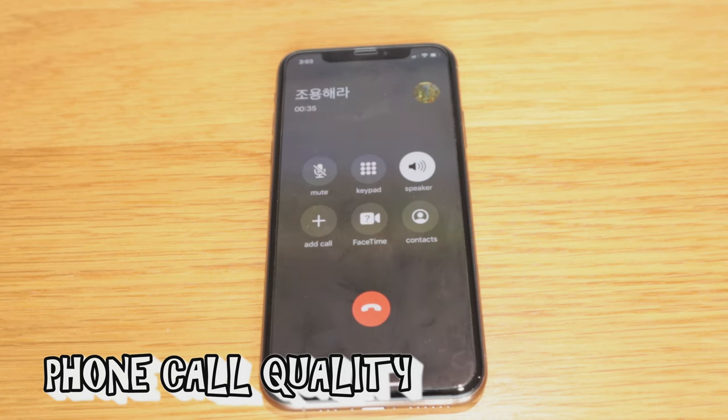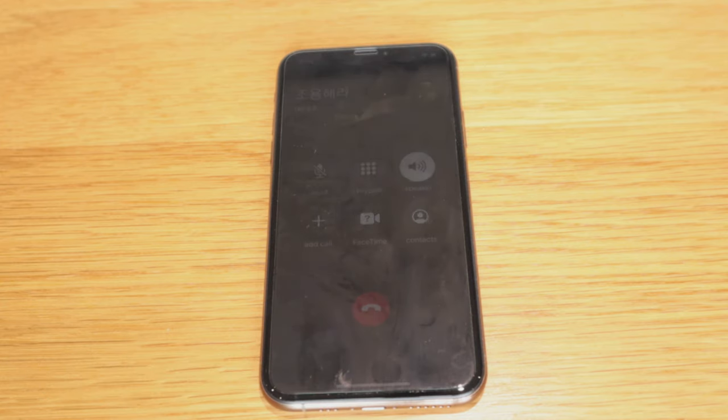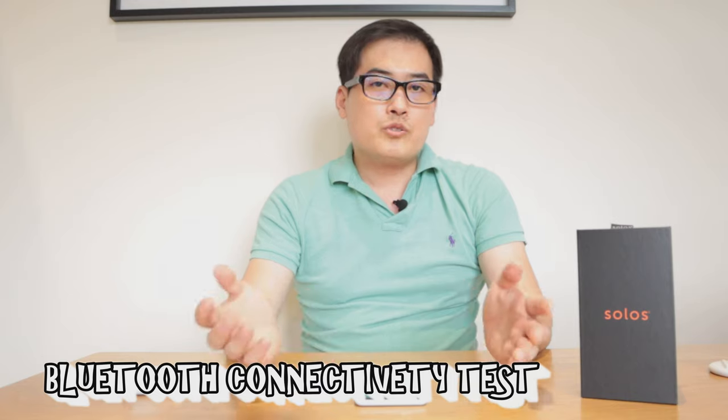I'm making a phone call using my wife's phone as the answering device and the Solo smart glasses as the speaker/microphone unit. There might be a slight delay or echo because of the open speaker design, but the call functionality does work through the smart glasses.